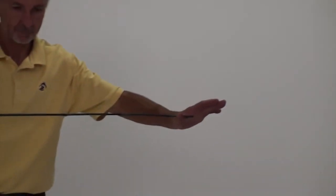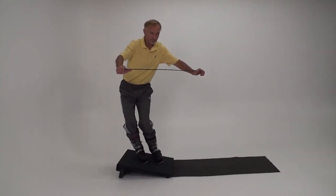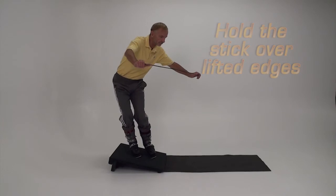Holding the stick level with your shoulders and coordinating the movements to match the hips helps to unify the torso in counteracting and counterbalancing, and prepares your hands for a home base position and a pole plan.